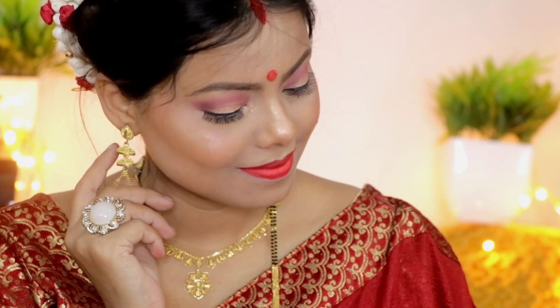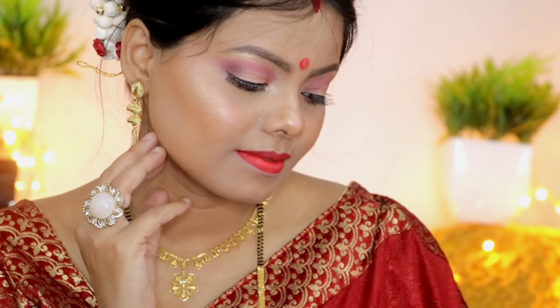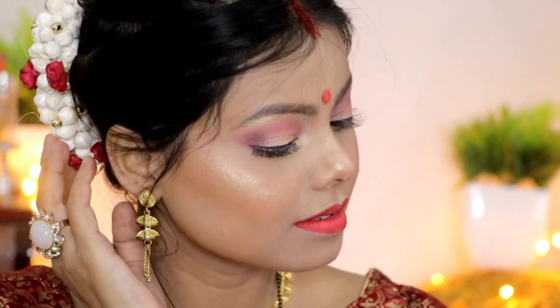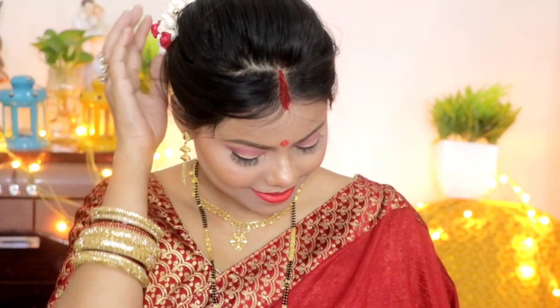Hey guys, welcome back to my channel, Glamour by Nish. My name is Nishi. I am going to share with you this desi Karwa Choth makeup look, and this is a very traditional red look which all the ladies carry on Karwa Choth. So yeah, let's start the video.